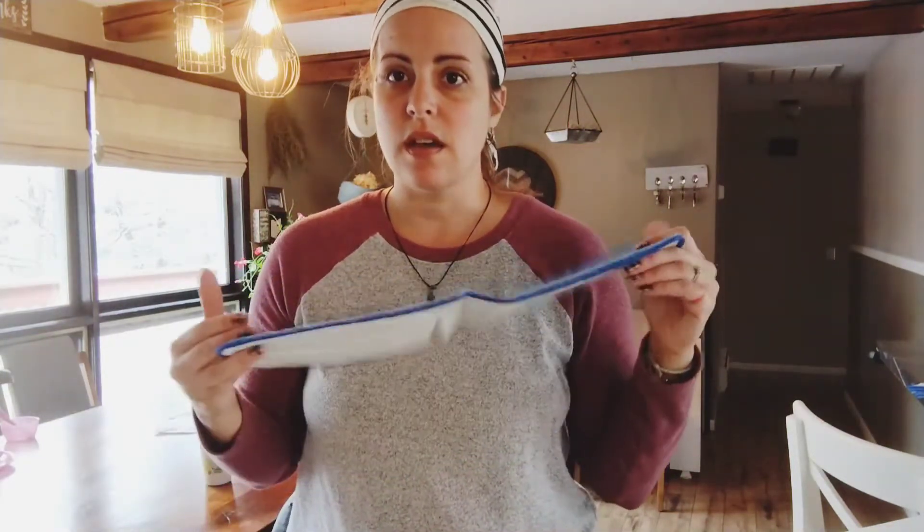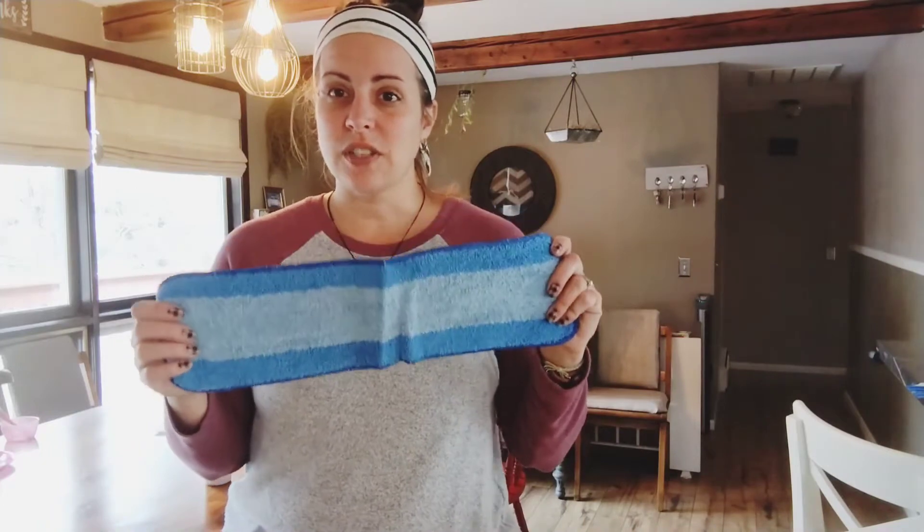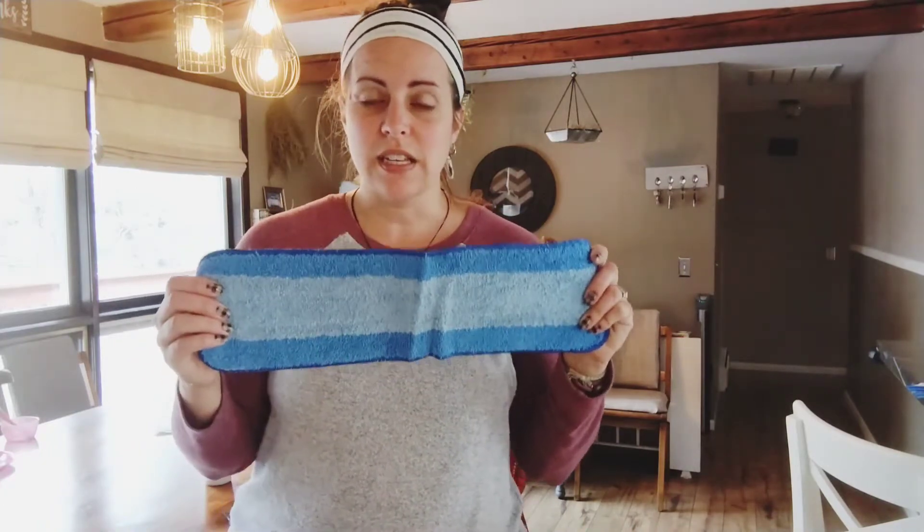It's made of microfiber so it's extra cleaning power. It really helps to get messes up — sticky, grimy, or just everyday little spills and what have you. This is a perfect thing to have because you can also keep reusing it. It's super easy to stick it in the wash and keep reusing it and not have to throw away a bunch of extra pads. So I love that.